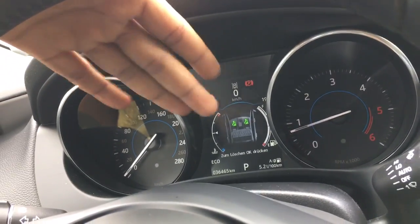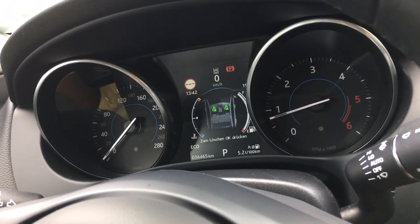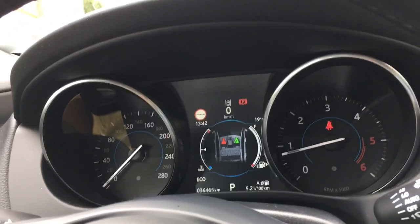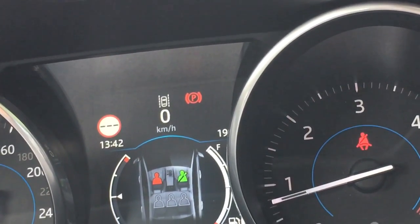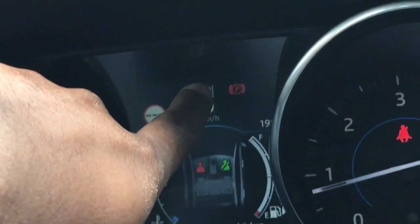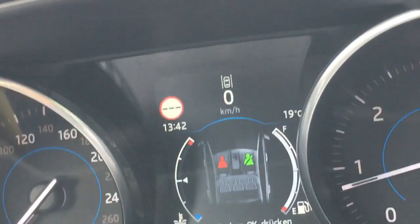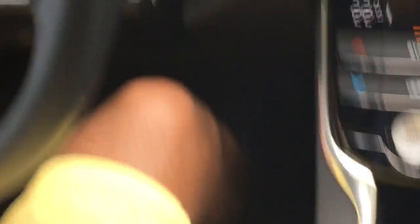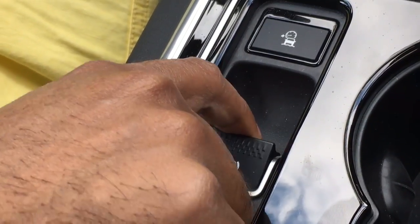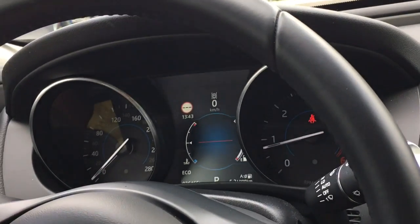There is another warning light here which means the parking brake is on. Usually if I release the parking brake, this light should go off, because you cannot drive with the parking brake on. There will be either a manual or electronic parking brake depending on the car — usually a lever which you pull to engage or release. These are basically the warning lights.